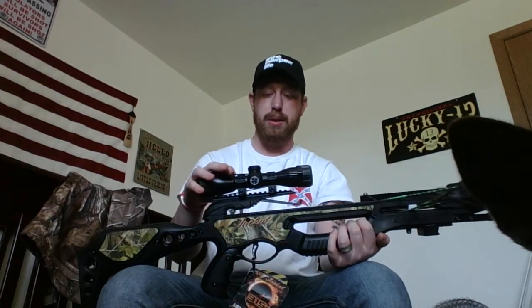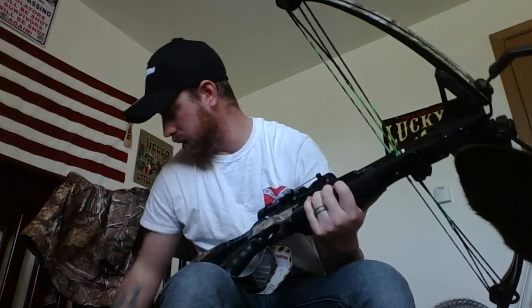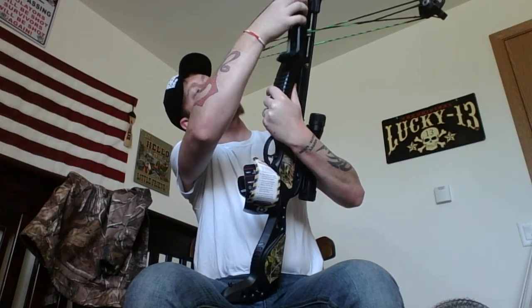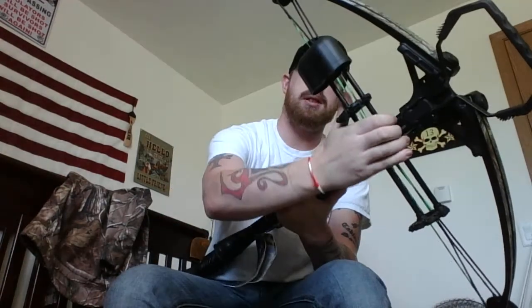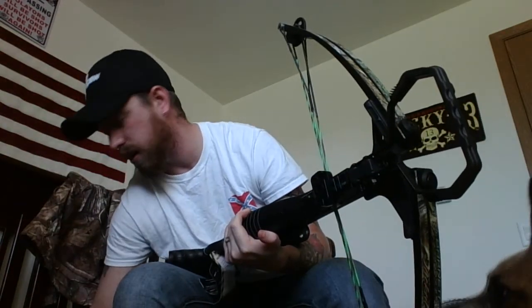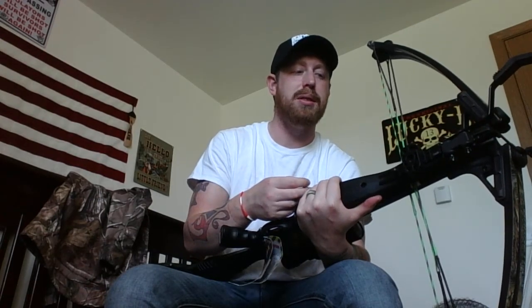It came with the rail for the scope, came with the scope. It's got a rail on the bottom and the arrow holder system right here, which you gotta slide in sideways first and then turn it counterclockwise and it snaps in. The piece on the rail is not adjustable with this setup, so if you want to put a bipod on there it might be a little hard to do that.